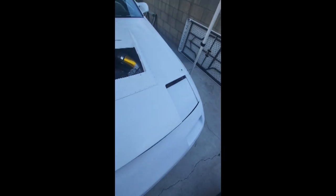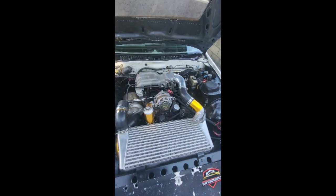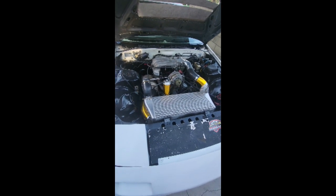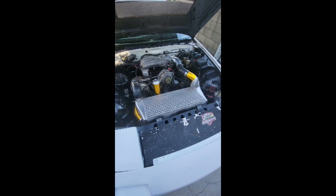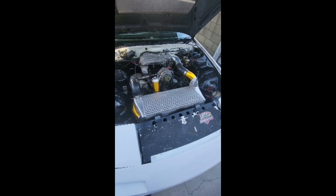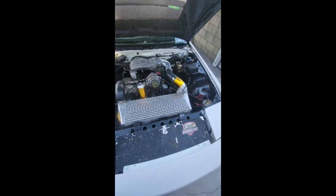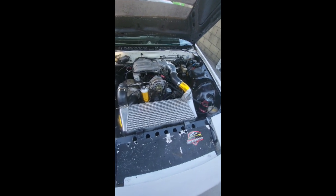This is under the hood of the car. The car dynoed at about 305 to the wheels at 12 pounds of boost, so it's pretty much ready to go. I wanted it to look uniform, a little more one color.